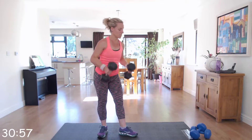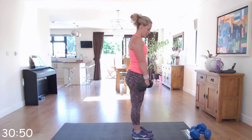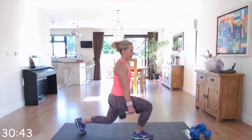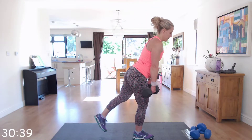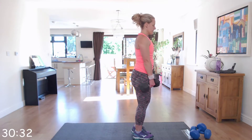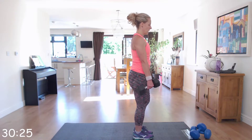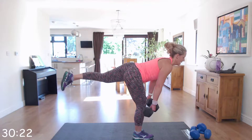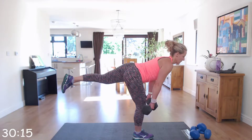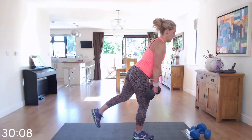Next one — make sure if you've got a couple of pairs of dumbbells they're to the side so you don't trip. We're going to do a single leg deadlift into reverse lunge. Come into that single leg deadlift, come back up, tap it down to the floor, and back into a reverse lunge and forwards. Stick to the same leg — we're going to do the other leg in the next exercise. Nice and controlled, 90 degrees in those knees when you go into that lunge.